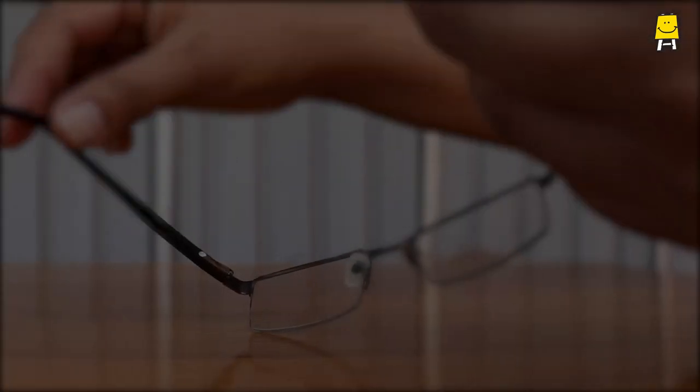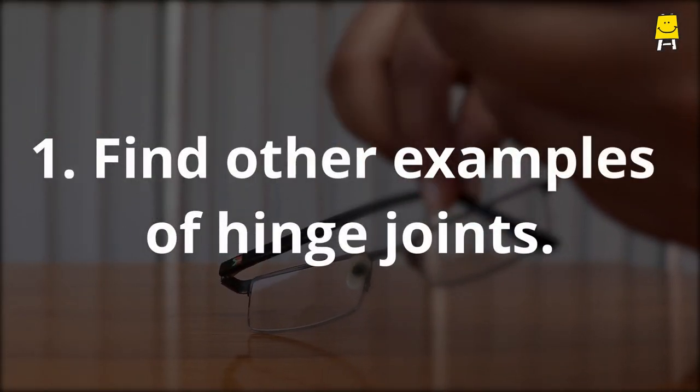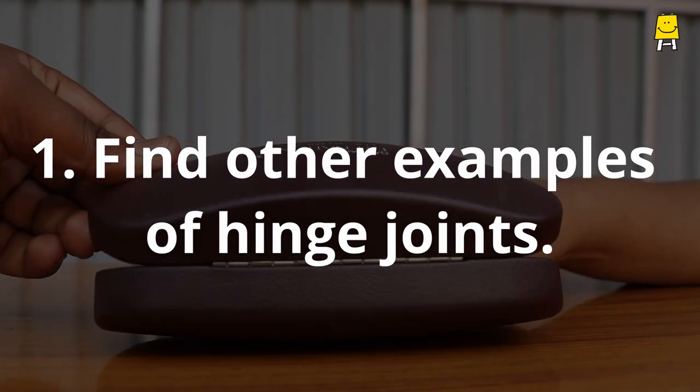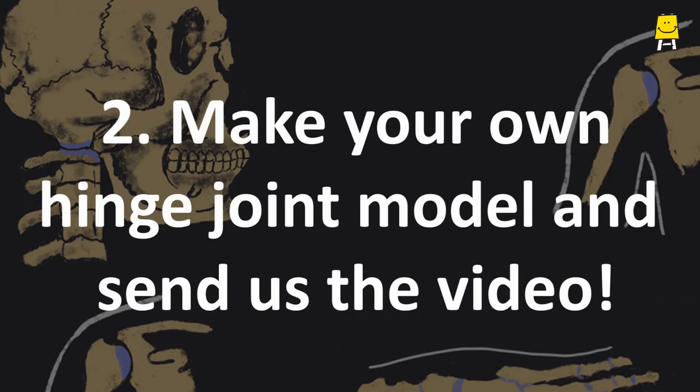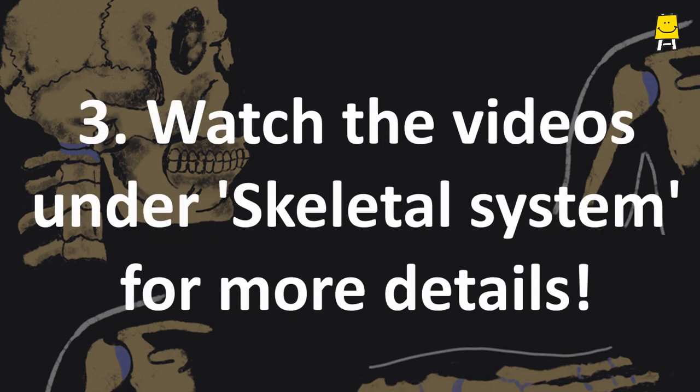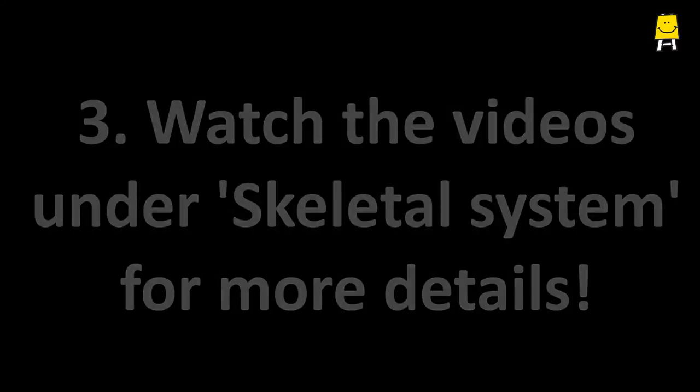Challenge time! Look around and find other examples of hinge joints. Make this model on your own and send us the video. Also watch the videos under skeletal system for more details.